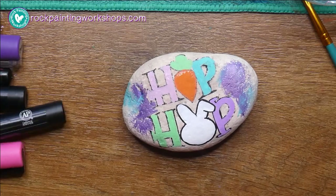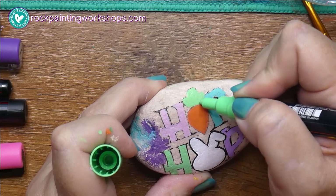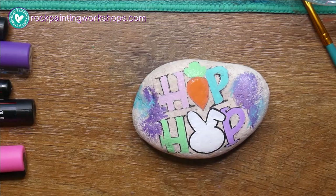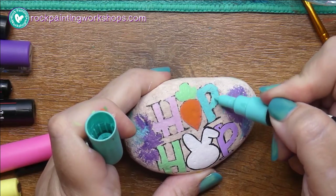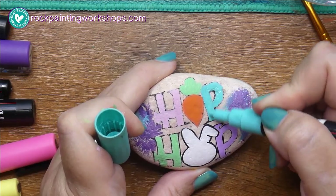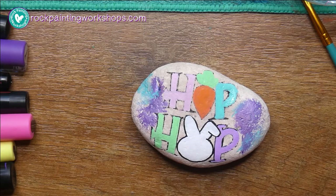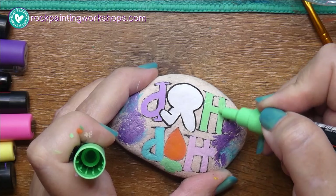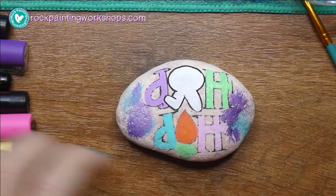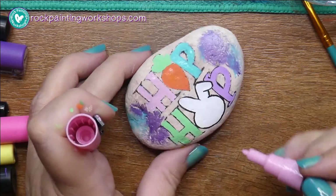I'm going over it now with my second layer. Once you've got two layers of paint pen it's really opaque because it's good quality — it won't be translucent or wishy-washy. The first layer isn't quite as even because, depending on how porous the rock is, it soaks in a little bit. On this rock I'm not trying to get perfect lines — I'm going for a quite scribbly look.